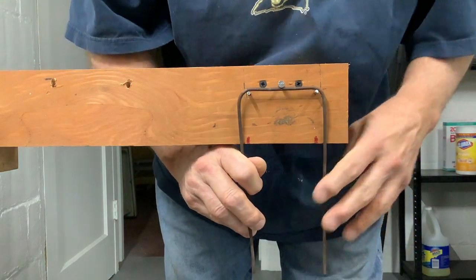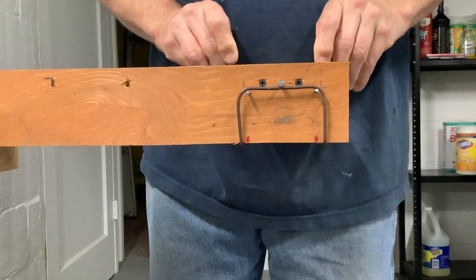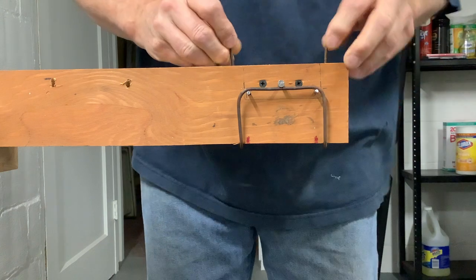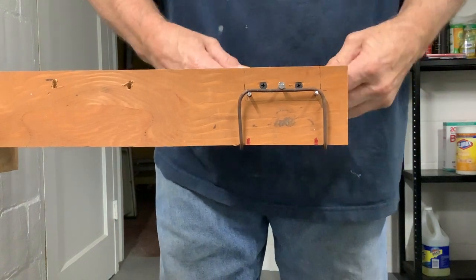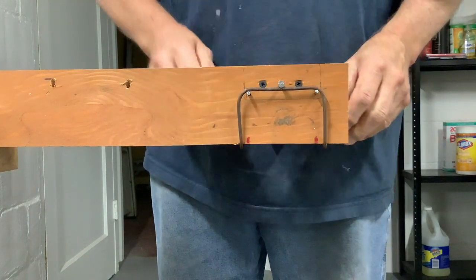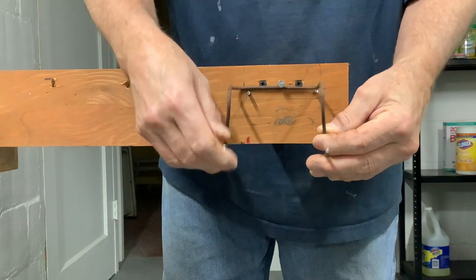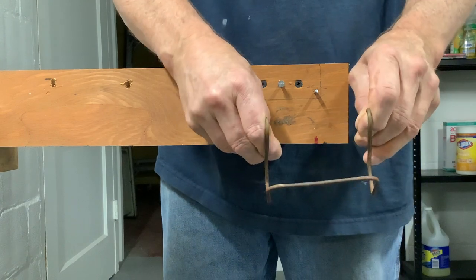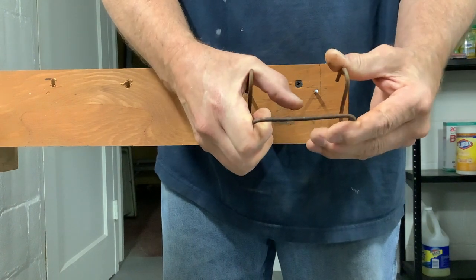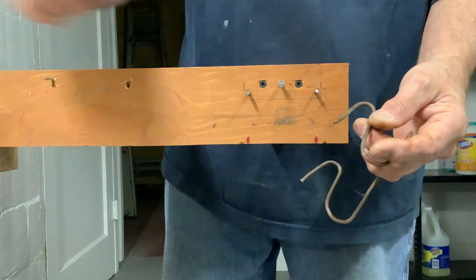I left that head on there so it grabs it. Pull it up into the back like that, get it behind those other pins in the back, hold on it like that. Now I take it off of there — and there you have it. You're probably wondering what the hell you have. Well, this is a Rackems — this is what they sell for seven dollars and fifty cents a piece.